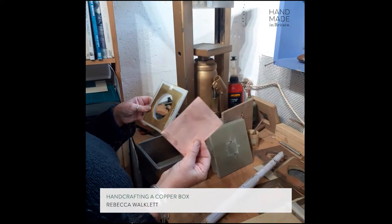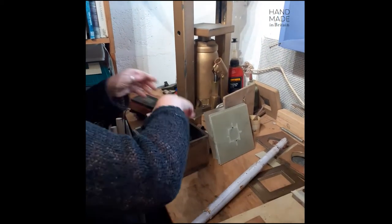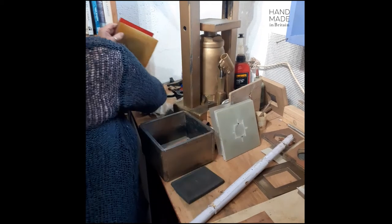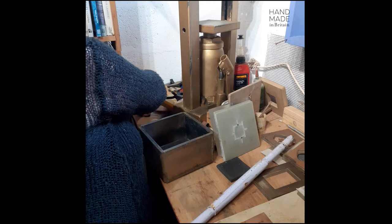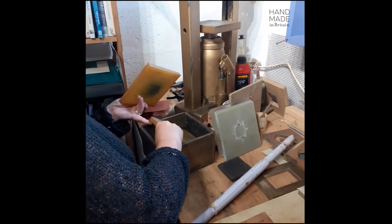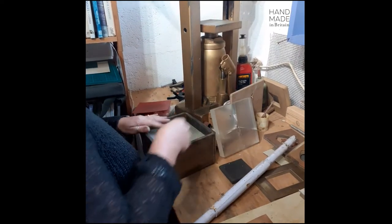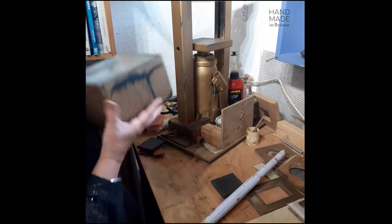The first piece of annealed copper — the mould goes into the box first, the annealed metal on top, then my various thicknesses of rubber. Then the whole box goes up onto the platter.